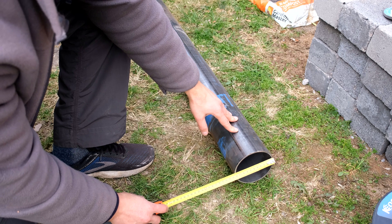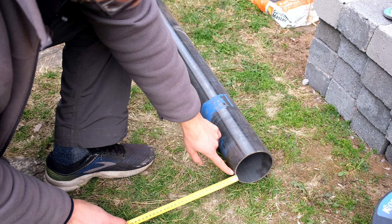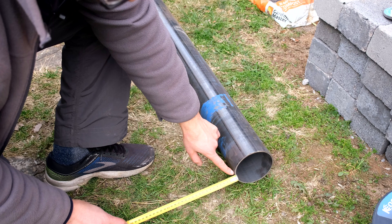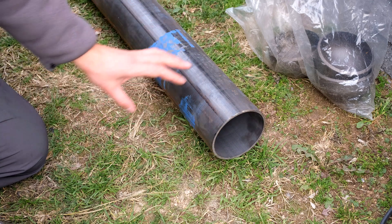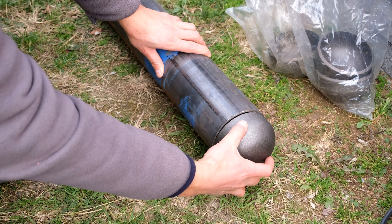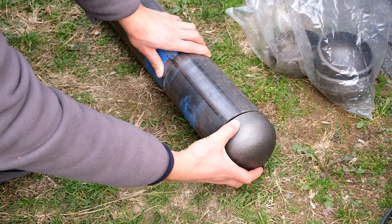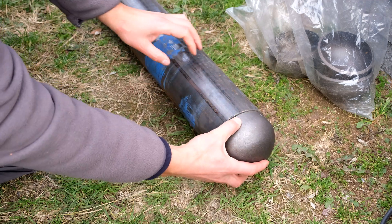Here's the pipe we're going to use — it has an outer diameter of 114 millimeters and a wall thickness of 3.94 millimeters. In your installation you'll have to specify the correct pipe thickness. Here is the cap that's going to go on top, which we'll need to weld on.